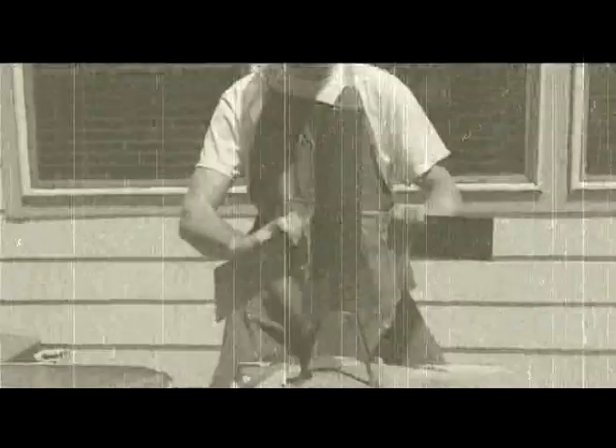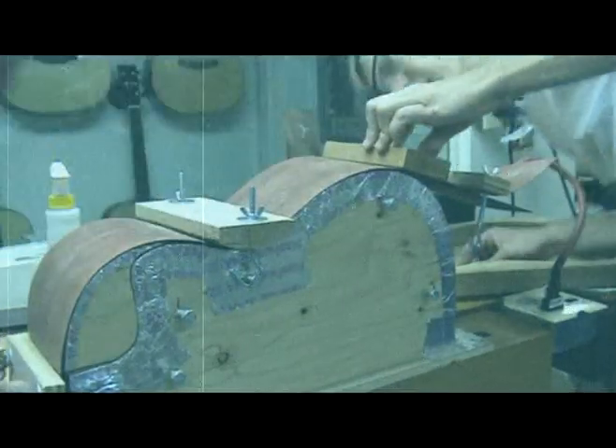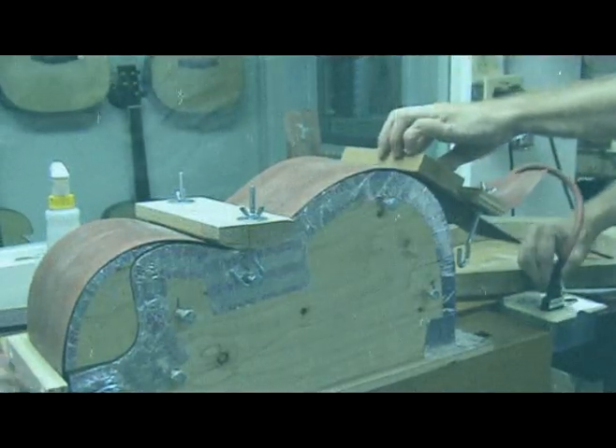The process of bending sides has evolved significantly over the years. Back in the old days, I used to bend on an old pipe filled with charcoal. When the commercial benders with heating elements in them came out, I started using them. As I built more guitars, I switched to the silicone heating blanket method as the heat source and bent on a homemade form.